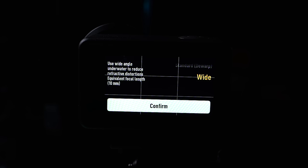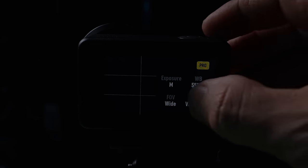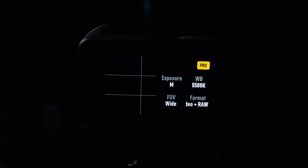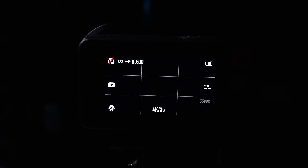For field of view, set this to wide so you get the widest possible scene. For format, you have options: video, video plus JPEG, or video plus RAW. The nice thing about the Action 4 is you can get both video and photos simultaneously — so if you want to edit photos later for more detail, choose video plus RAW. If you don't plan to edit photos, just use video. Note that if you do video plus RAW, you need a SanDisk Extreme Pro micro SD card — the standard SanDisk Extreme isn't fast enough.